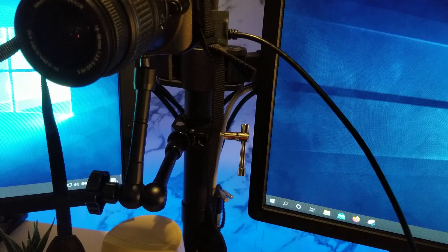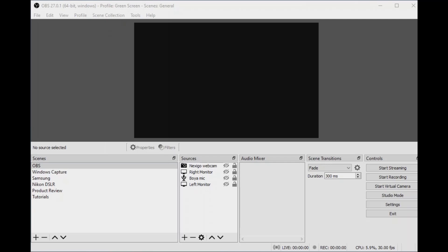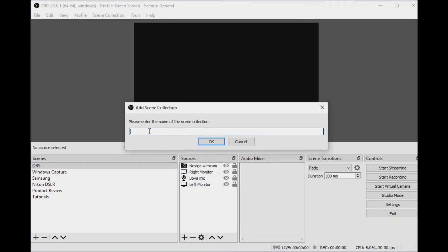Now let's check OBS. Now that we've set up the camera to the HDMI video capture and it's connected to the computer, we are going to use OBS to recognize the DSLR camera so we can use it as a webcam. In OBS, I am going to create a scene — I'll go to scene selection, click New, and call it 'HDMI video capture.' You can call it whatever you like.